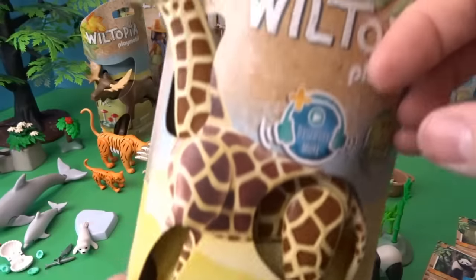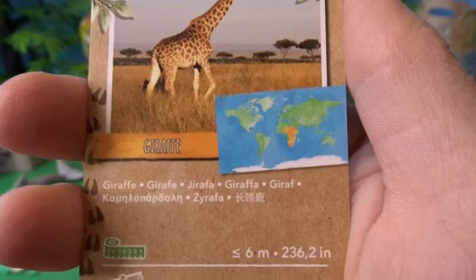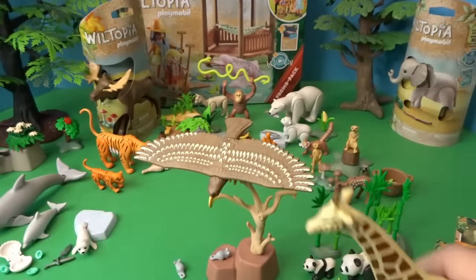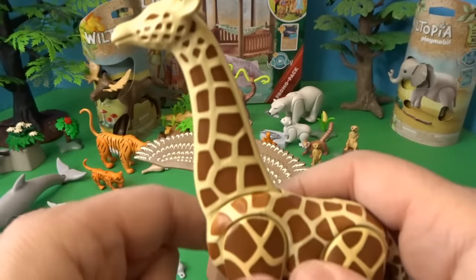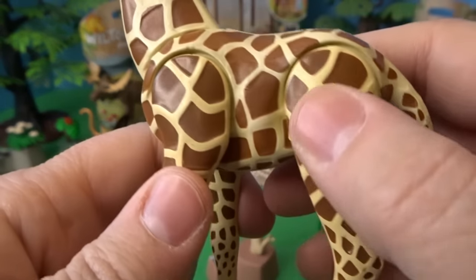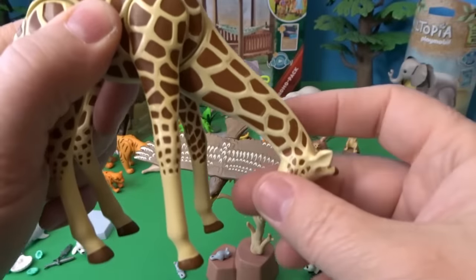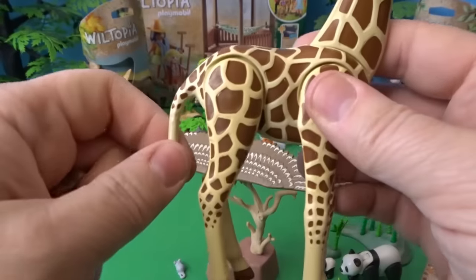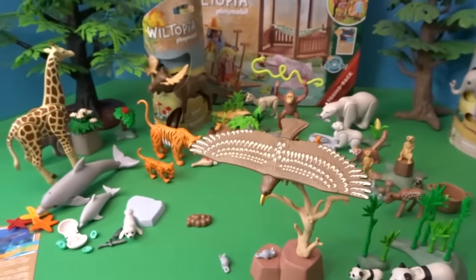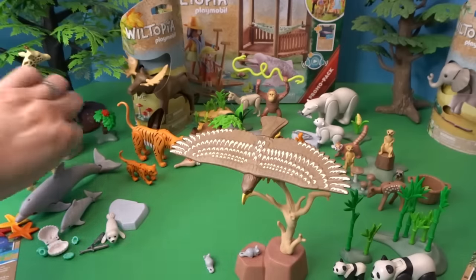Next let's open this really tall animal — a giraffe. Here's the giraffe's card showing where they live in Africa. His head moves all the way down so he can eat things from the ground, or reach up and eat from the trees. He comes with hay for the giraffe as well. We'll put him back by the tree so he can work on some of those leaves, or have some hay if he gets hungry.